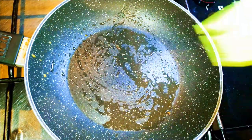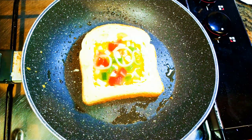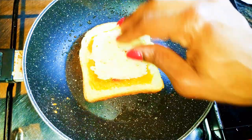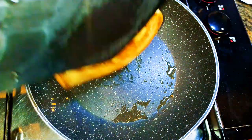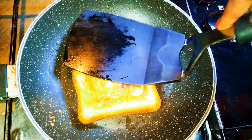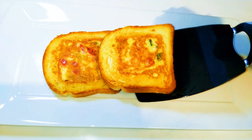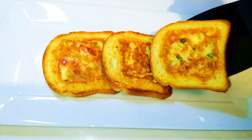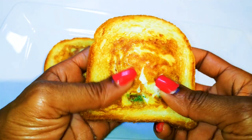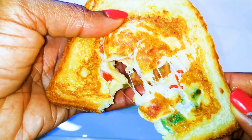So basically this is what I'll do to the rest. Ladies and gentlemen, breakfast is ready! Just look at that — can you resist this? This will go great with honey or even mayonnaise.